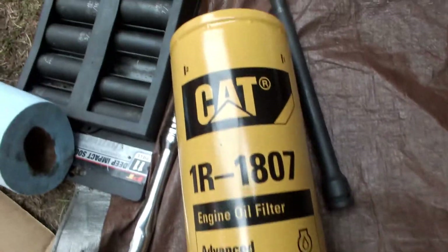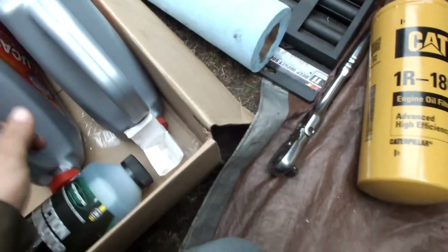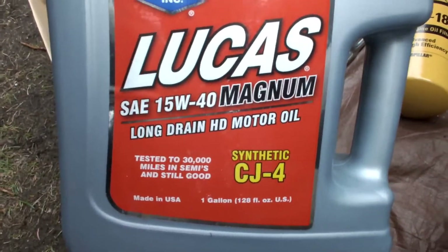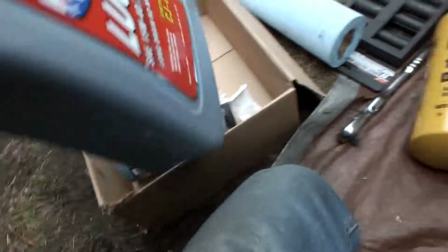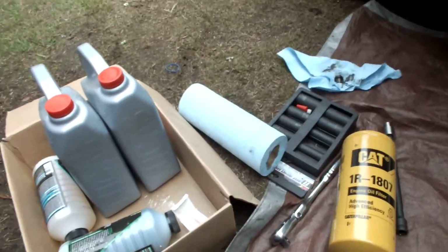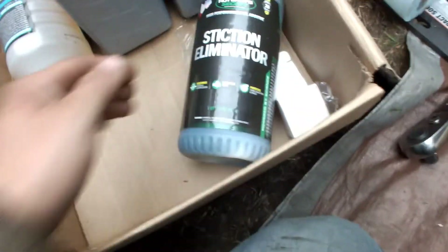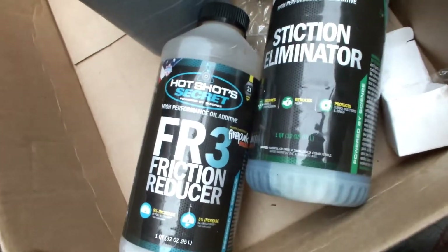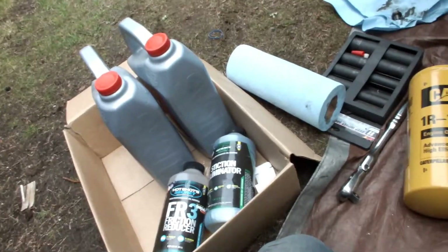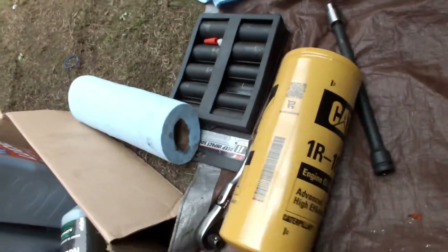This requires 11 quarts now instead of 10 because of how big this filter is. Still got to go pick up another quart of oil, but I've got two gallons — eight quarts — of this Lucas 15W-40. I picked up a four-pack on Amazon for a little over a hundred dollars; it's my last two jugs. And then we're going to do a quart of Slick's Illuminator, a quart of friction reducer, then go pick up another quart at the store.